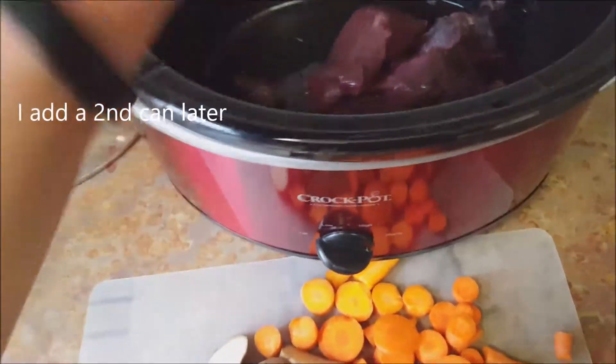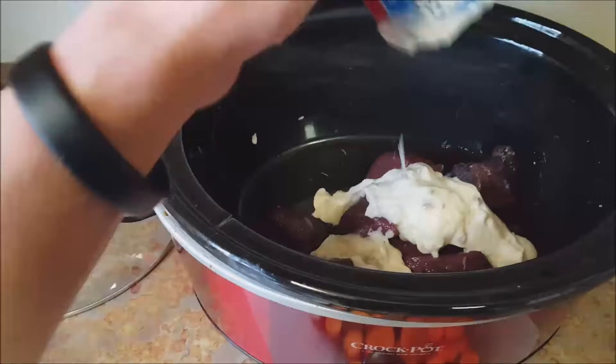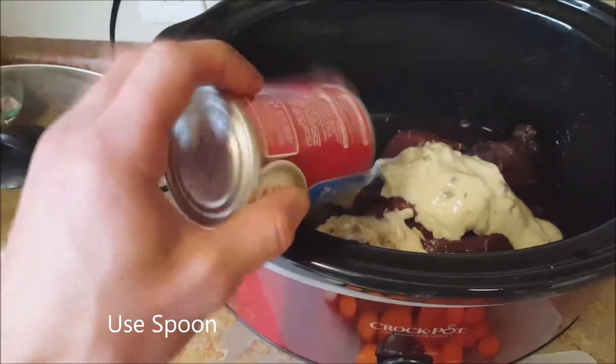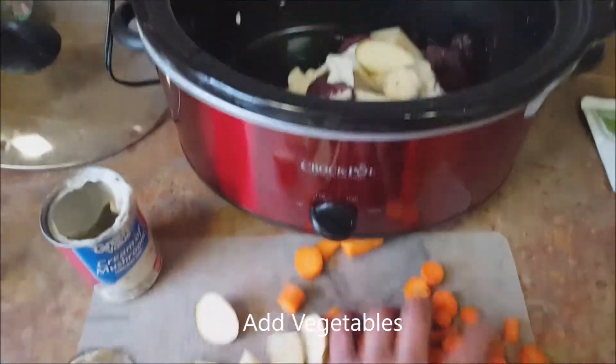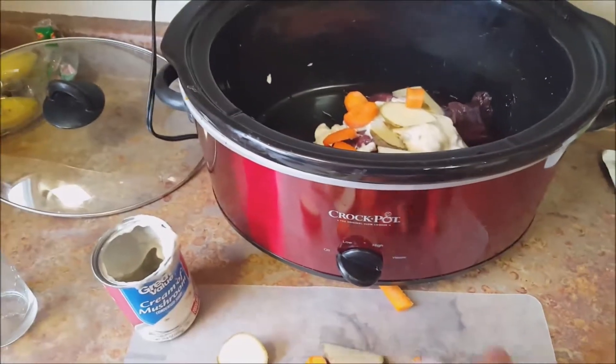Just throw it right on top. You can use a spoon to make sure you get all the stuff out of the can. Just dump that right on top. And then you have your vegetables — just throw these right in and make sure you get them all in there.